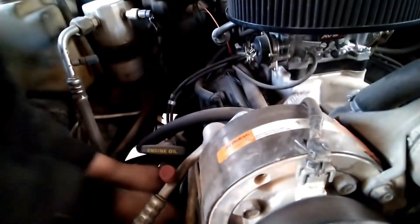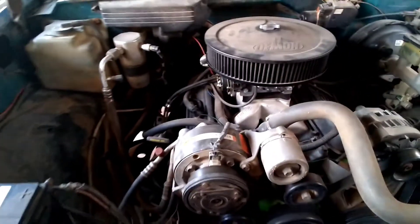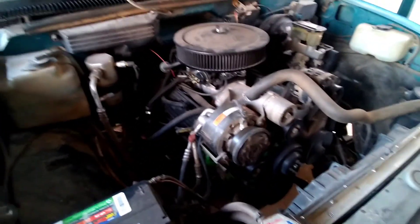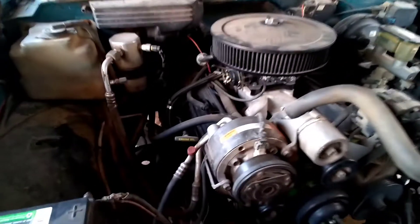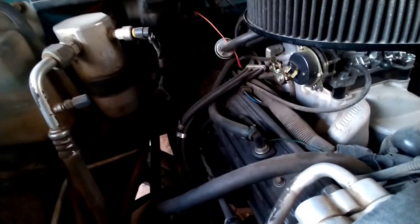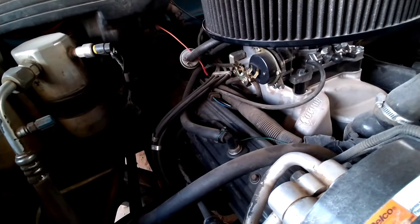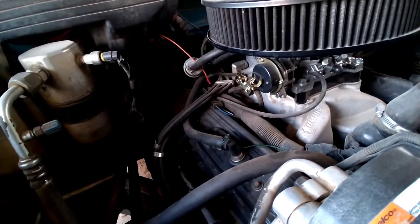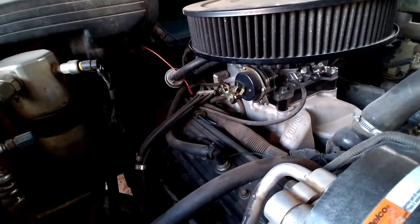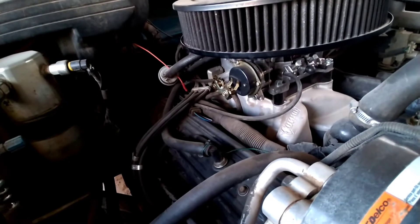A lot of guys do stuff in their garage — they'll order a set of heads with smaller combustion chambers, put it together, and then start having issues. It just snowballs because they don't know that closing the gap is something you need to do as compression goes up. I've even seen guys get so fed up thinking it's the carburetor that they throw it in the trash and go to the FiTech or Sniper EFI, and with that stuff it's smart enough to compensate for it.